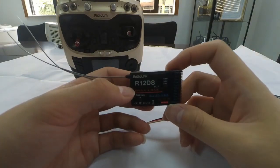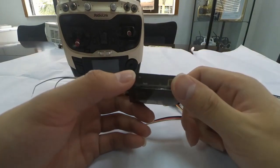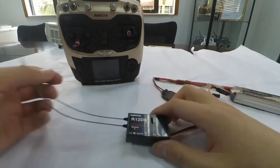The R12DS is a receiver with 12 channels. In this video, I'm going to show you how to do the binding and how to change the signal output.